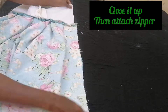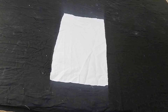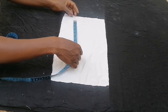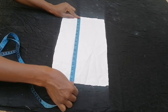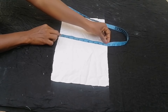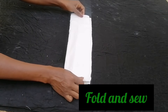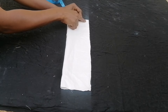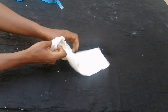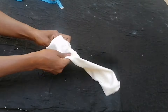I closed up that end and attached the zipper. For the bow tie, the piece of fabric is 16 and a half inches long and 10 inches wide. I folded it in two and sewed, then turned it inside out.